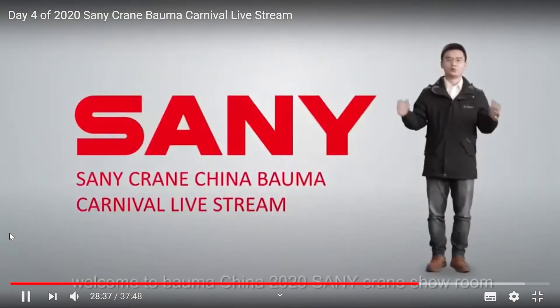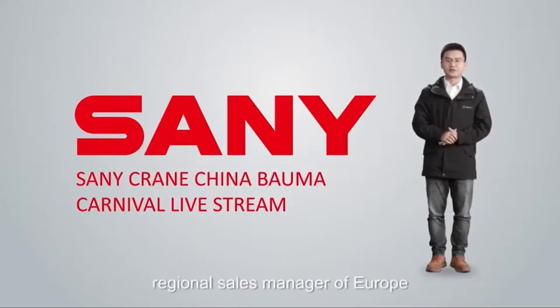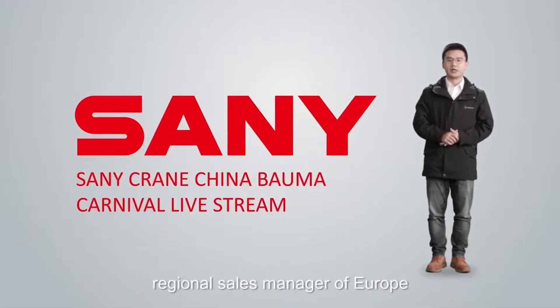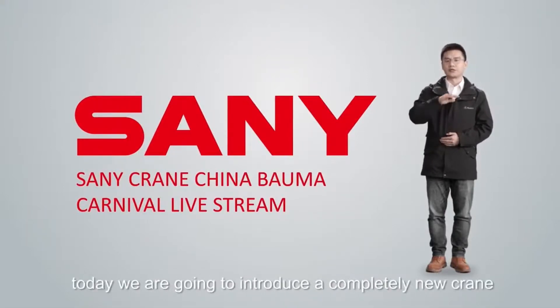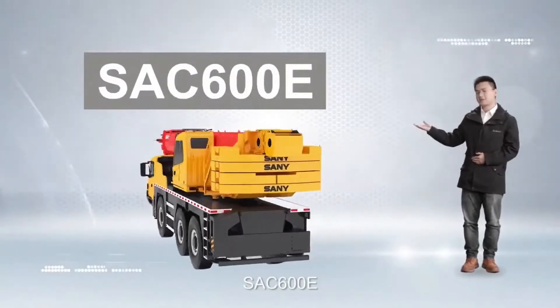Hello everyone, welcome to SANY China 2020 Sunny Crane Showroom. I am Victor Ng, Regional Sales Manager of Europe. Today we are going to introduce a completely new crane, the SAC 600E.